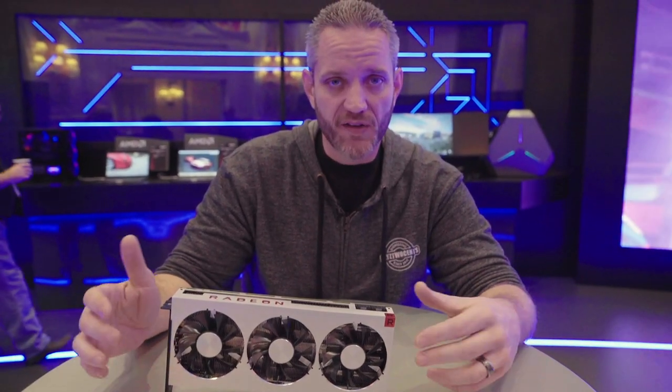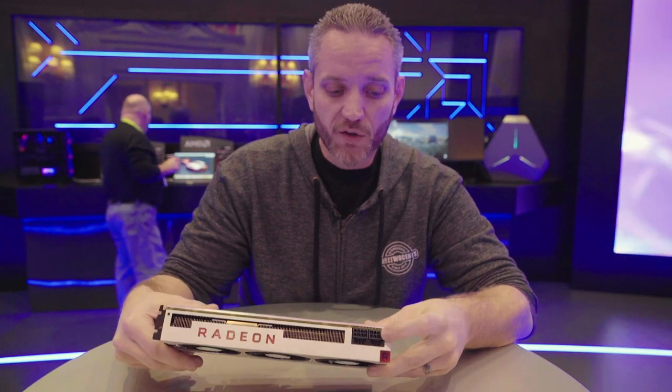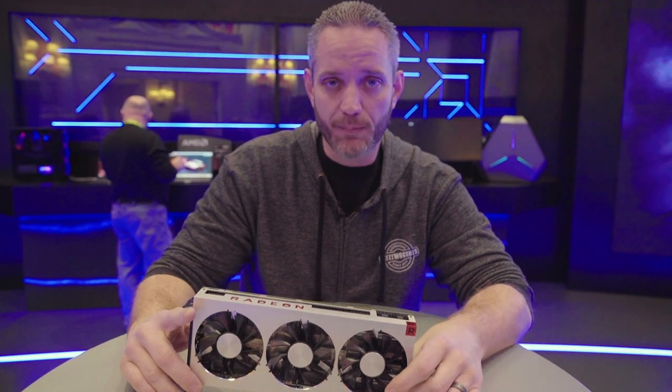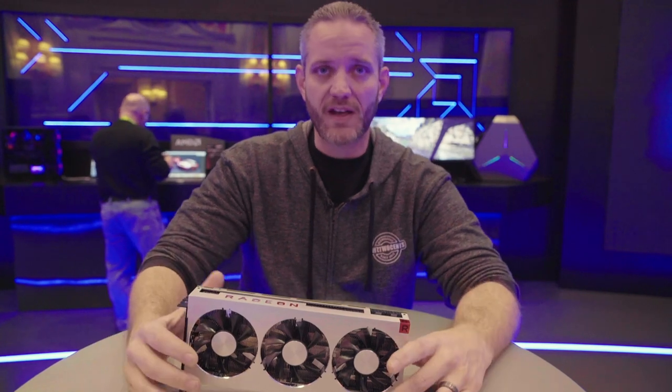You can still pretty much overclock this card, play with fan curves and all that stuff using the Adrenaline software. It's got dual 8-pin power plugs on the back, so you'll definitely need to pair this with a pretty decent power supply. But you should do that anytime you're shopping top tier anyway — go more power than you think you need.